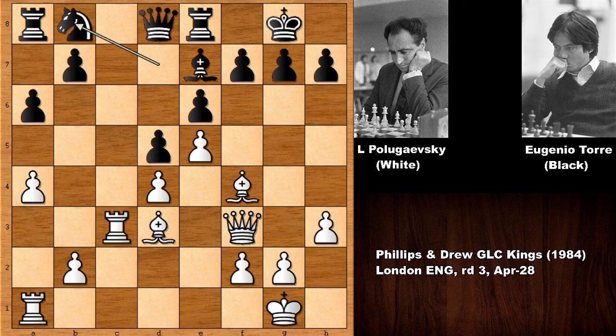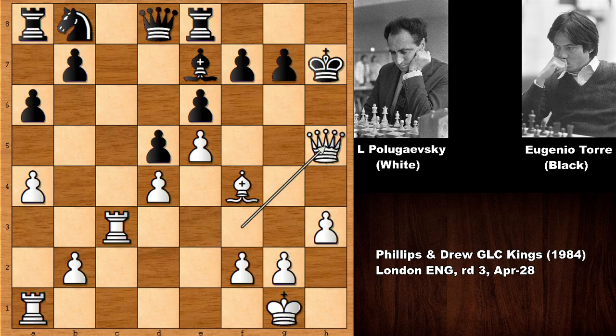Knight on C6 is going to be much more effective. But Lev Polugaevsky decided to play the Greek gift sacrifice — Bishop takes on H7. This is an incredible attack. We have King takes on H7, then Queen to H5 check and King goes back.